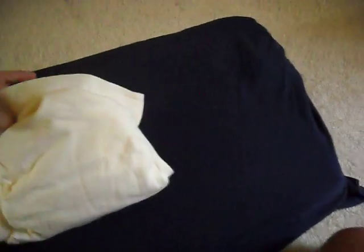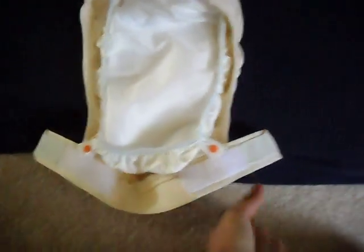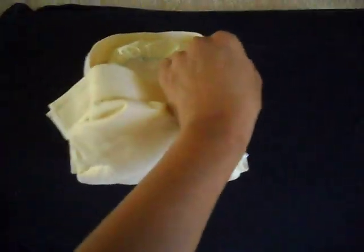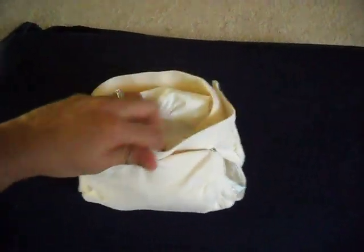Then when you put it on the child, all you do is open these Velcro tabs up front. The tabs are open now, and this goes behind the child — there's a G that goes on the bottom. Then you Velcro around to the back, like so, and they're good to go.